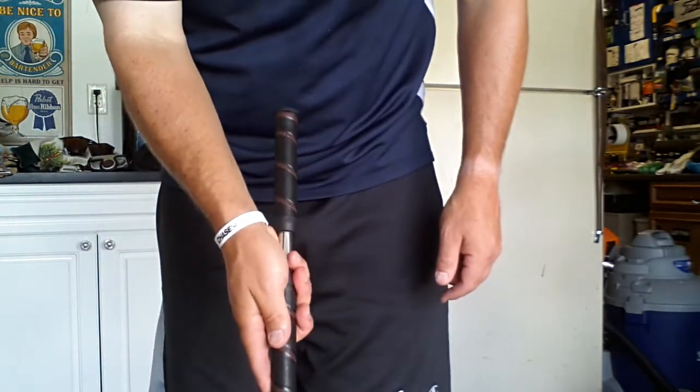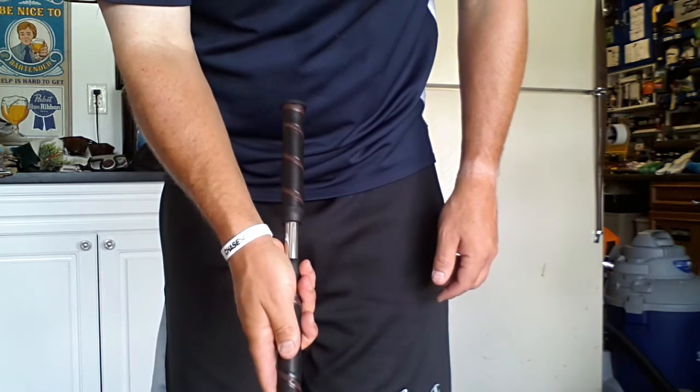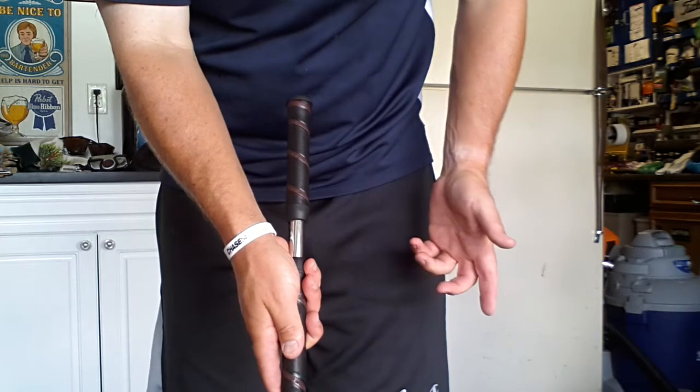Hello, I'm Greg Grexa, PGA Professional and Director of Instruction, and today I'd like to talk a little bit about the changes in the putter and how you can't anchor it.